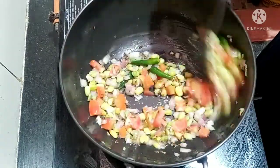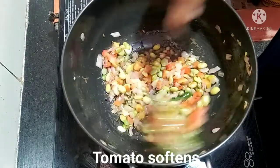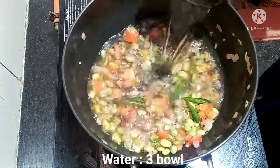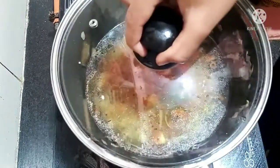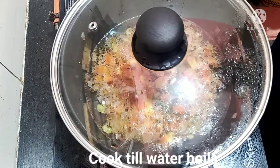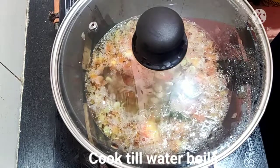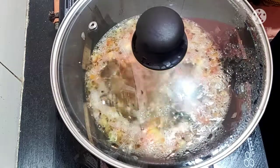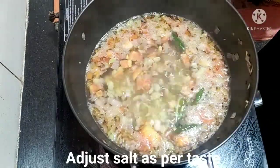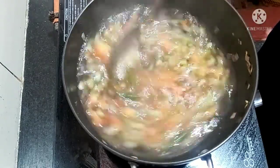It is soft. Now it is soft. Next, I will add 3 balls to the water with salt.